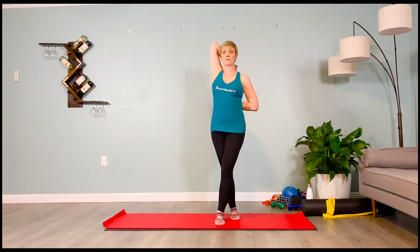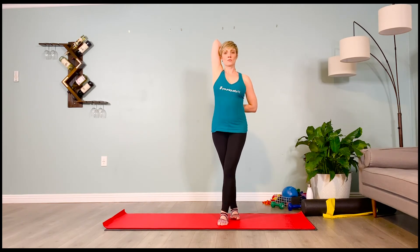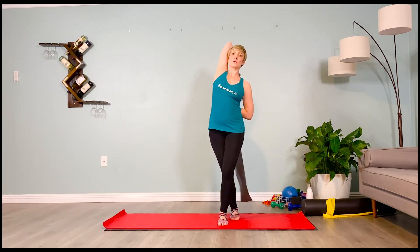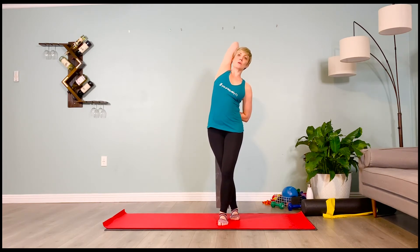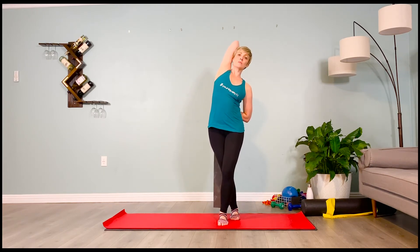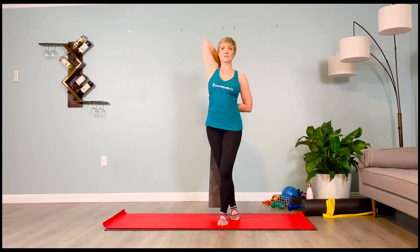Whatever arm is on top, it's that same leg that crosses back. The pelvis drives forward and the subtle side bend is away from the arm on top. Lean the head back into the forearm or tricep head — wherever it lands, make sure the head stays centered and the neck isn't straining. Gaze is a little higher than eye level. Two more breaths — inhale and exhale, one more inhale and exhale. Set that band to the side.